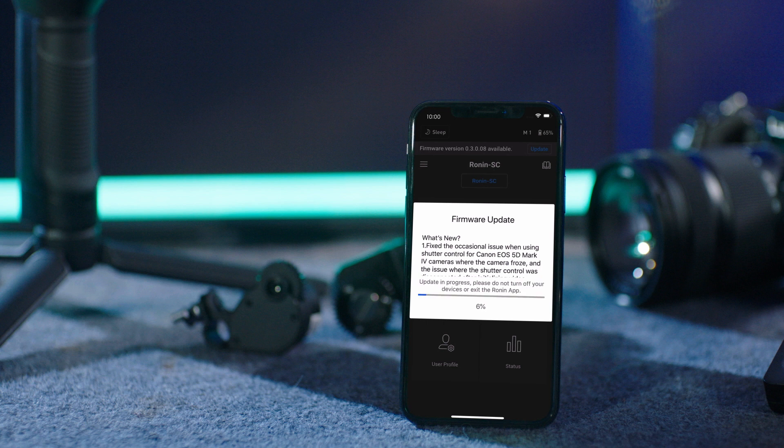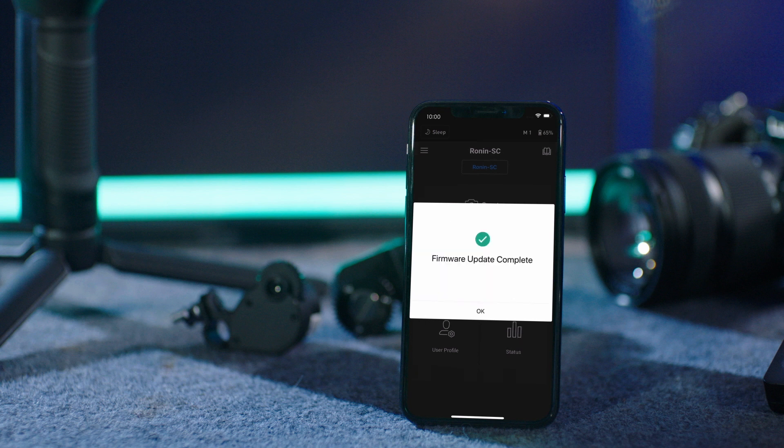Do not turn off the device or exit the app during the update. After the update has been completed, there will be a pop-up window alerting you that the update has been successful.